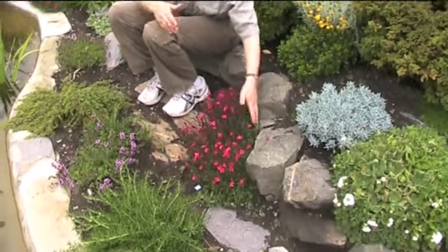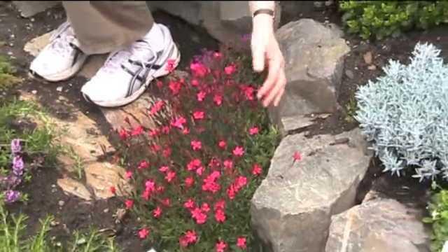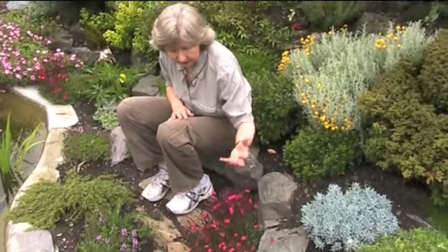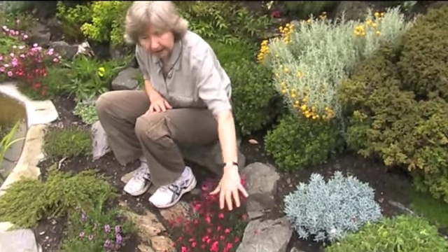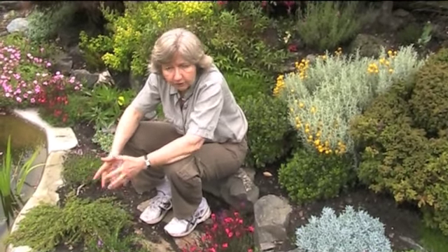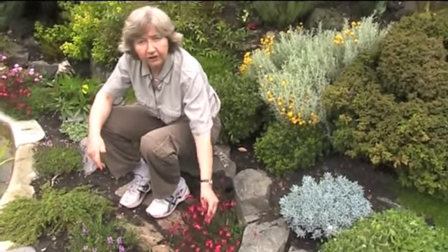When this is finished flowering, you give it a light trim over, just to keep the plant healthy, to keep the foliage nice and dense, and get it ready for flowering next year. It's a real brilliant flash of colour in an alpine bed, and you could even grow it in a container or a hanging basket. It's an excellent alpine plant.